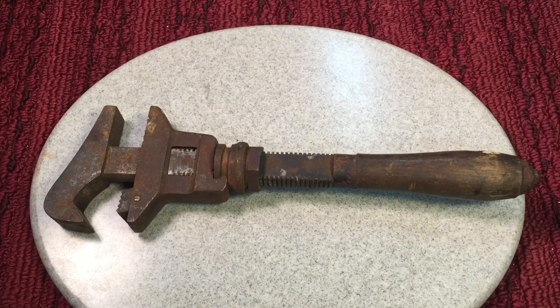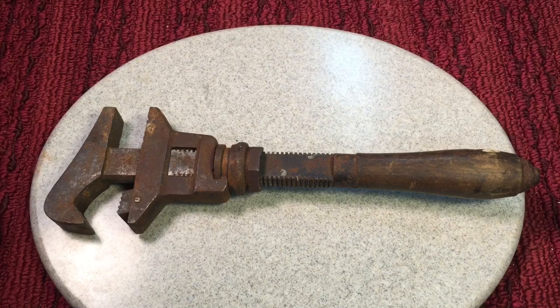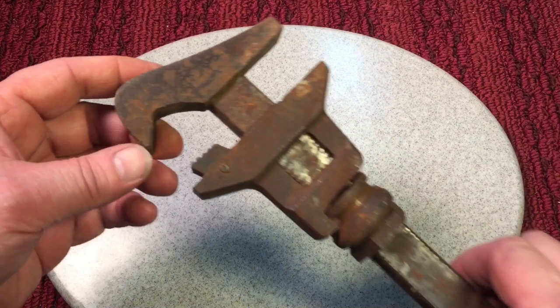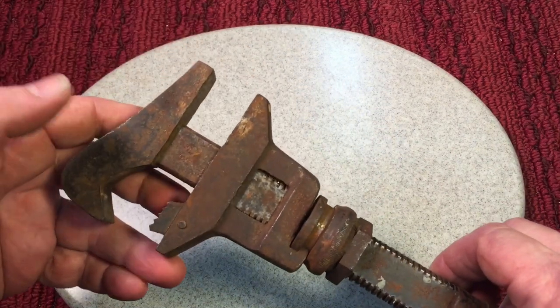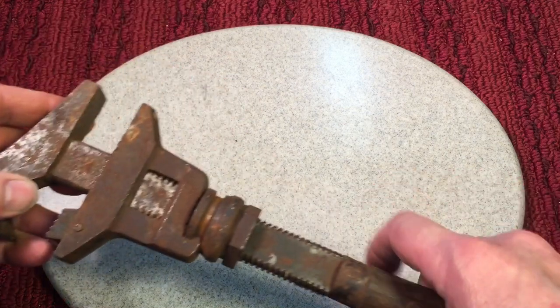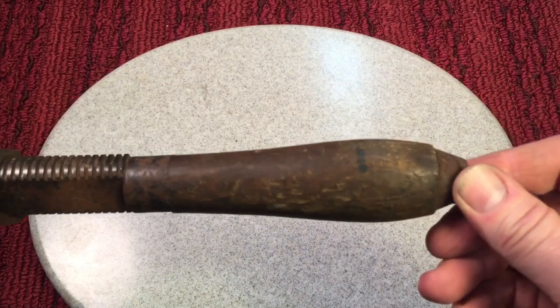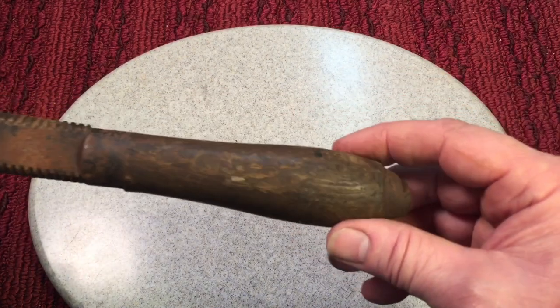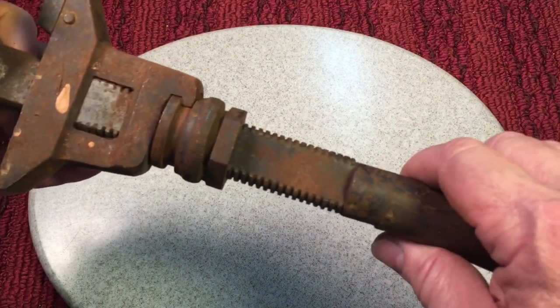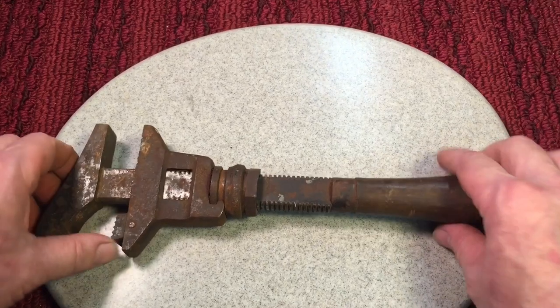For today's wrench from Juan, we have this beautiful double-ended or double-headed adjustable wrench. These were popular at the turn of the century because with this particular wrench, you could use it for round items here, and also you could use it for nuts and things like that. It had a little spring action here — this was kind of ahead of its time. It still has a wooden handle, which I'm not crazy about, but this one seems to be in decent shape. The rest of the wrench is just beautiful.